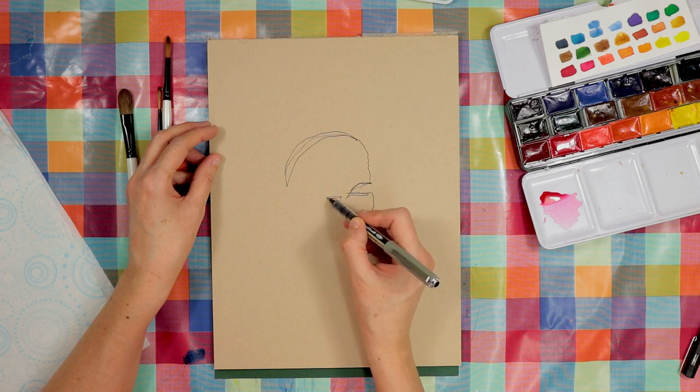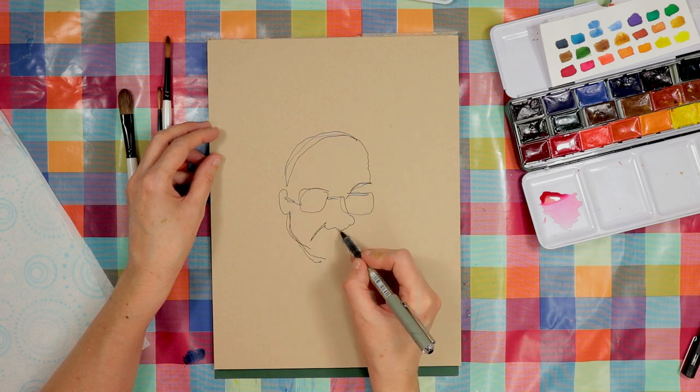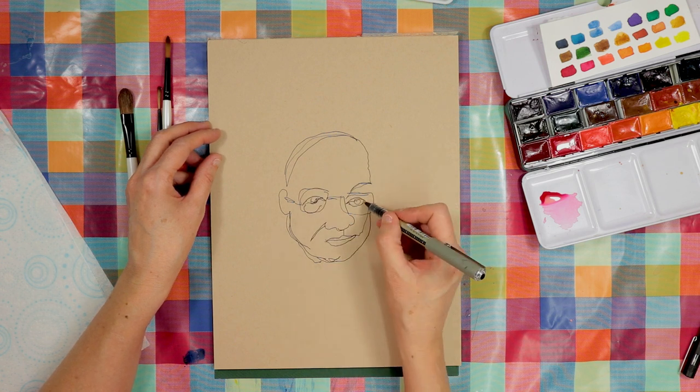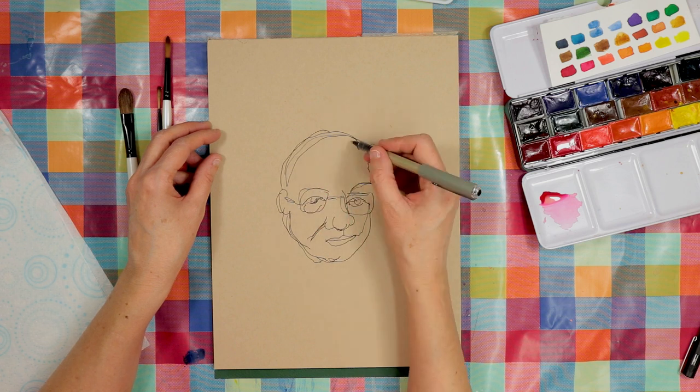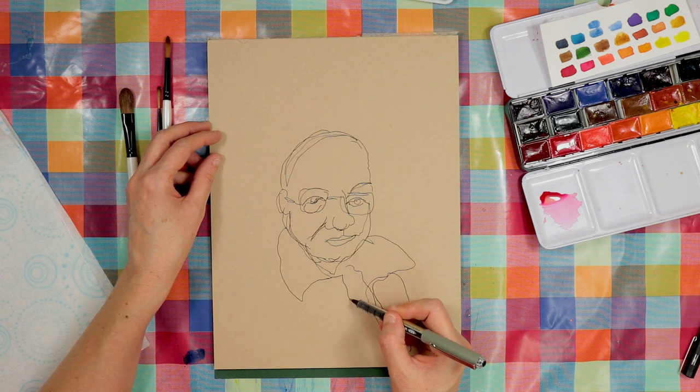In Felix Scheinberger's books he talks about blind contour drawing, so what I decided to do here was use partial blind contour drawing — I'd start blind and do a contour, and then when I didn't know quite where I was on the page I'd look again and then start the next feature.